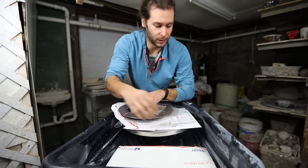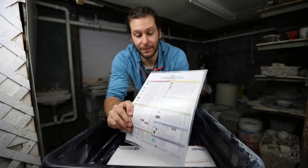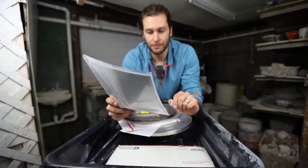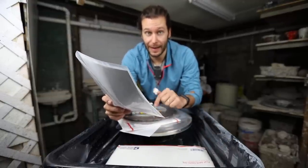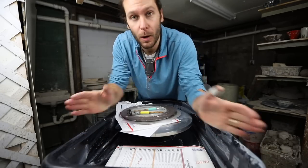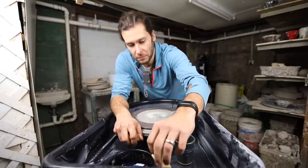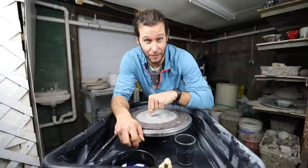That's what this video is about — testing out these tools. Thanks so much to Diamond Core Tools. They're not paying me any money to make this video; I do really believe in these grinding discs. I've been using them for a couple of months now. I'm going to give you four reasons why I love these diamond grinding pad disc things.